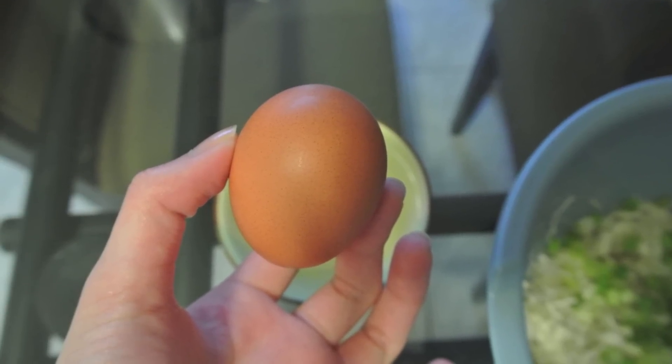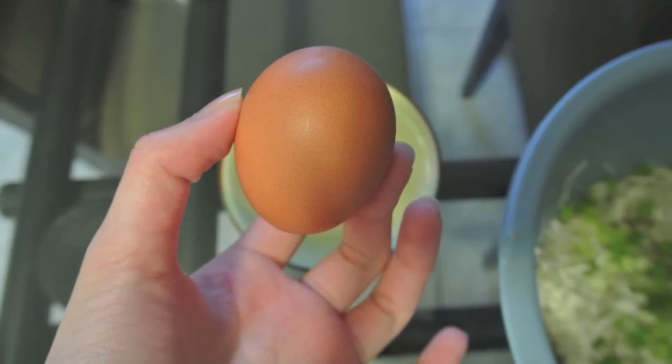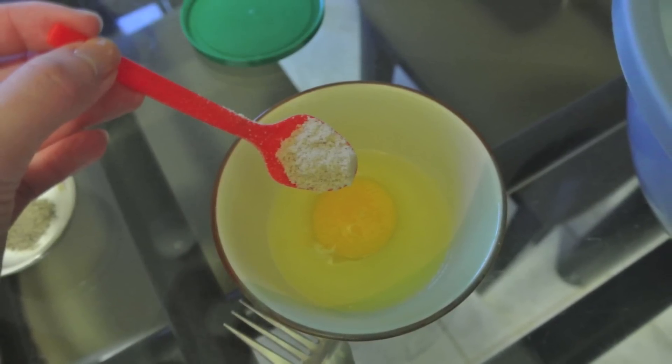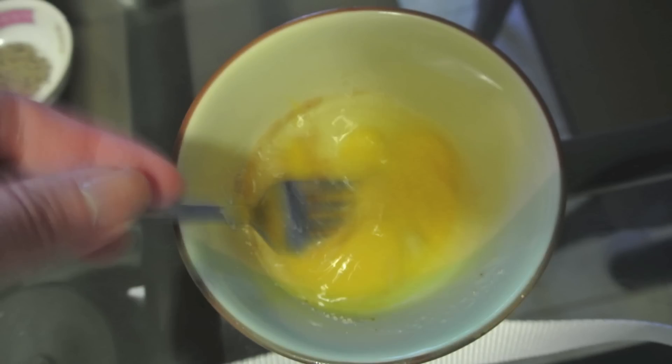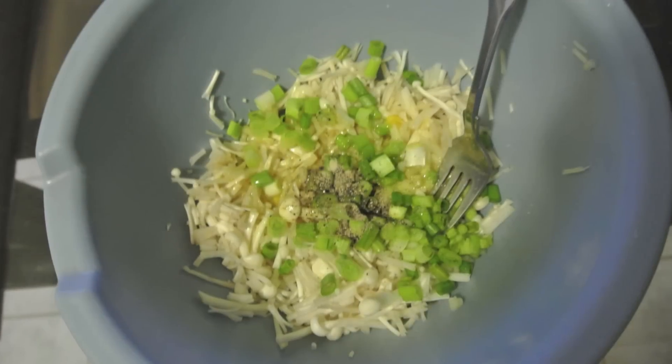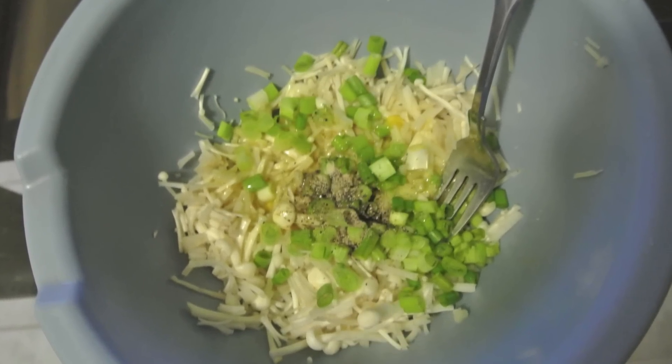Now that we're done with the first part, we're just going to take that one egg, crack it, put it in a bowl, and add one teaspoon of chicken broth and mix it. Keep whisking the eggs until there are no more clumps, and afterwards just put it all into the enoki mix. Keep stirring until all the egg is spread out evenly.